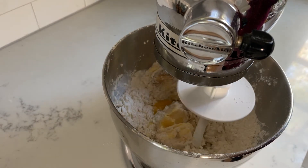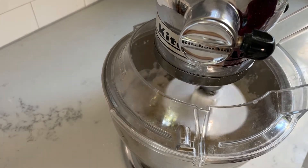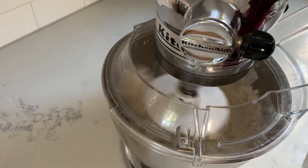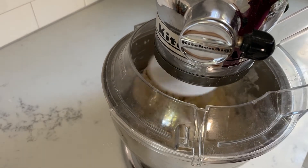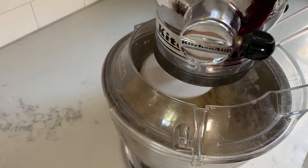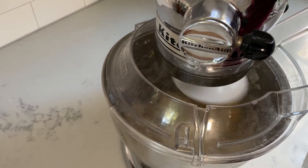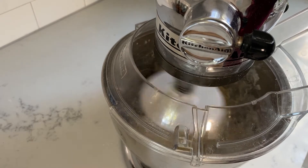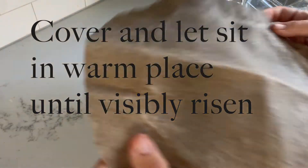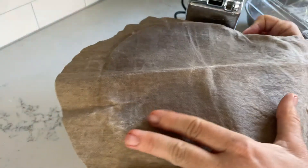You might want to use a splatter guard if your flour is going all over the place. Cover your bowl and let it sit in a warm place until the dough has visibly risen.